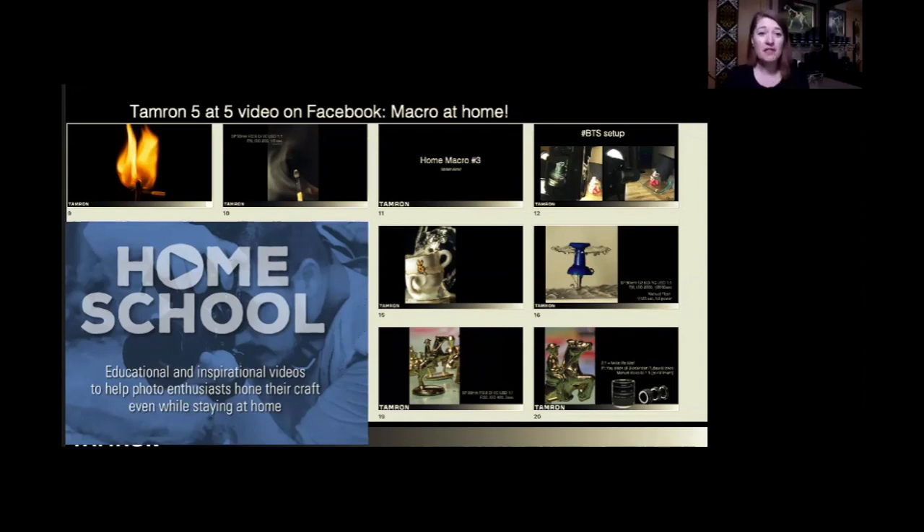My specific one on macro is five actual setups of different things you can photograph at home. Ben was giving you guys a teaser on Instagram with the splash photo, the thumbtack, and the little cups. We also go over match photography and how to photograph those flames. I talk extensively on extension tubes there, because that topic always comes up in this class and we just don't have the time to delve into that in detail. These videos run anywhere from five to 20 minutes.